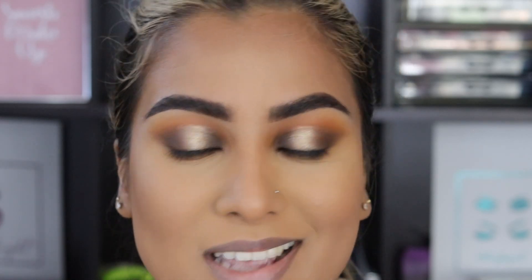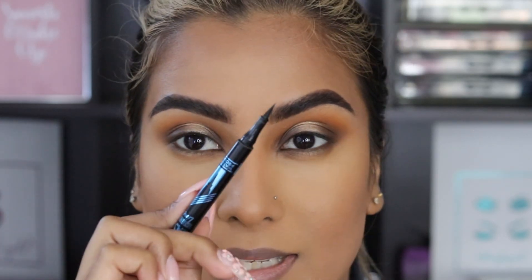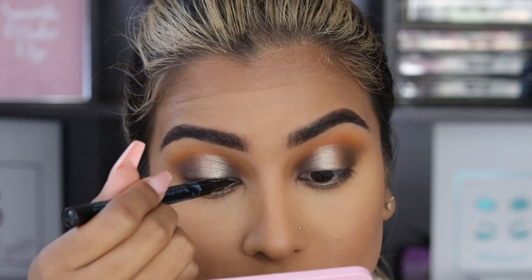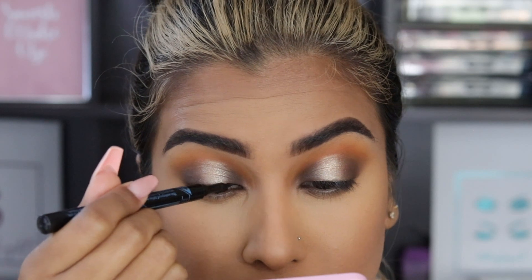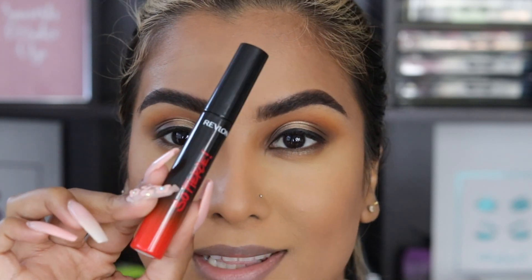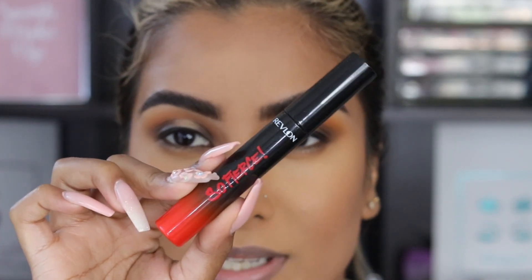You can literally just finish off this look with mascara and you'll be good to go. But because I like to use lashes, I'm going to go in with my It's Easy Catrice Liner and just draw a thin line on my top lash line. Next we're going to go in with mascara — this is the Revlon So Fierce Mascara.